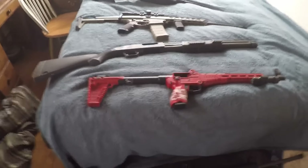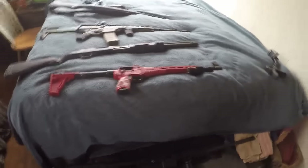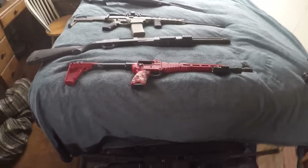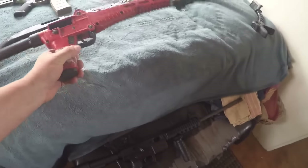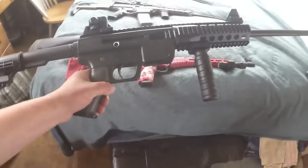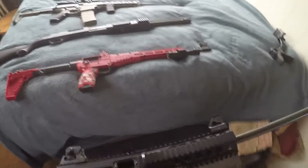I don't suggest .22s for shooting pests around the farm like raccoons or skunks, because it takes too many shots. A nine millimeter gets it done real quick. I like the Sub 2000 because it's light and it takes Glock magazines. I also have the JR Carbine, which is also good, but it's a lot heavier, so I like the Caltech a little bit better. Both are great, but I suggest nine millimeter over .22 for shooting raccoons and similar.